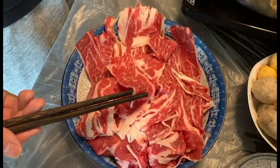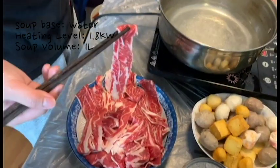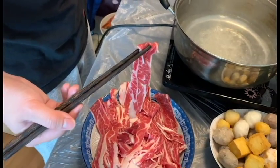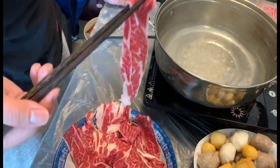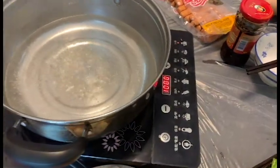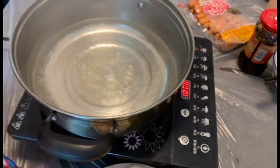This is the beef that will be used in the experiment. Now the water is boiled — we'll test the time needed to fully cook the beef slice. Let's put it into the water. We keep the water volume at one liter and set the heating level to one kilowatt. Let's see what happens.